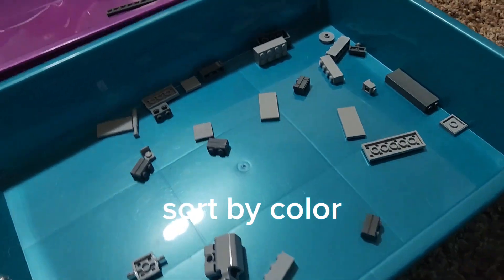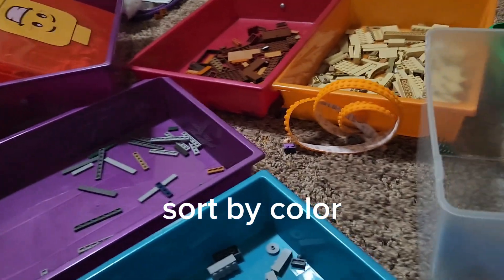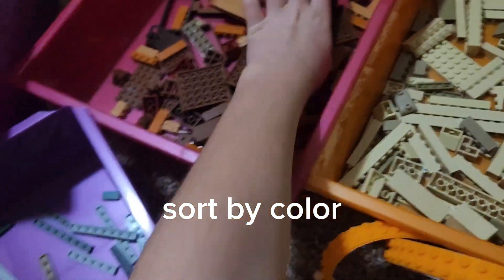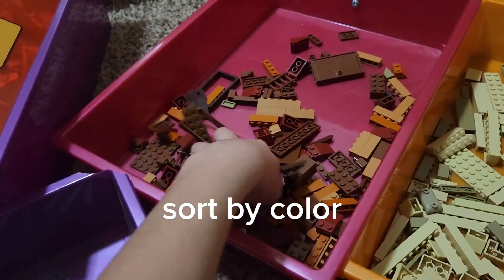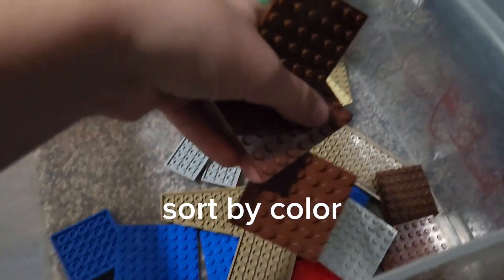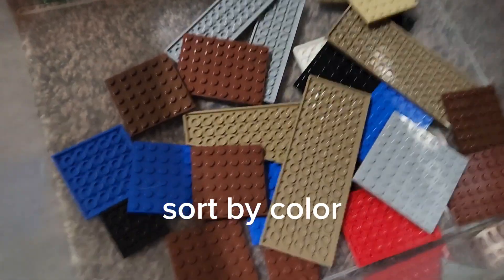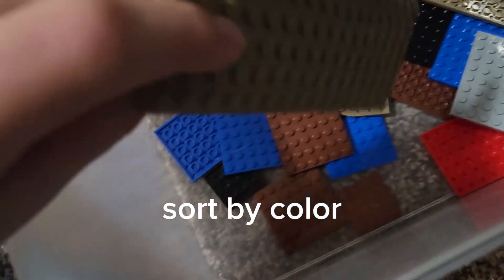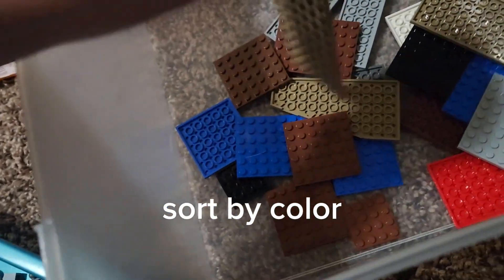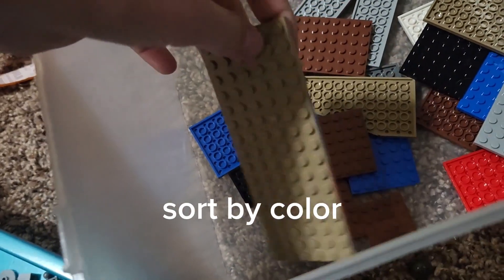So this is the gray bin, that's the tan bin, that's the brown bin. After that, I grab the piece that I need for that bin. For example, these base plates — this is the base plate bin, those would go there. And if people need a specific base plate, I can price it by how many studs are on it or by the length of it. So I can do this one for at least like $250.